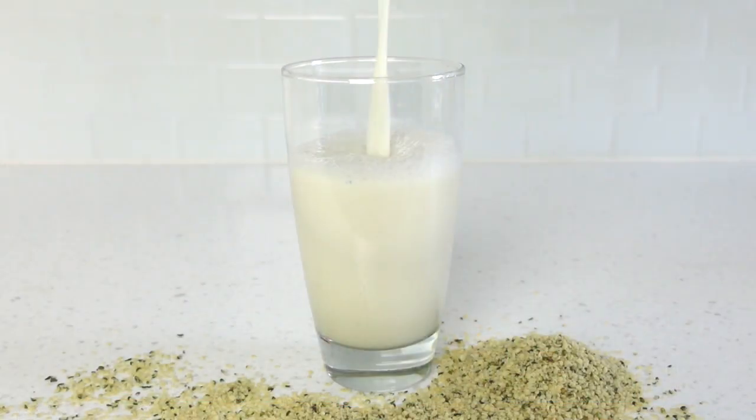This isn't just another how-to-make hemp milk video. This is probiotic-rich fermented hemp milk, and I had so much fun making this video — you'll see why.